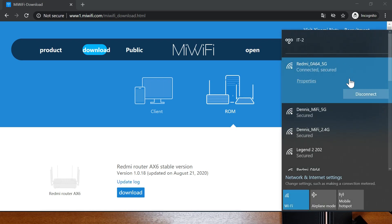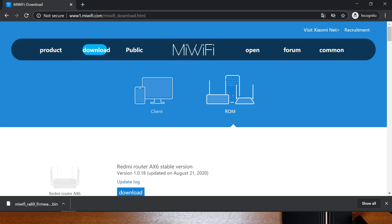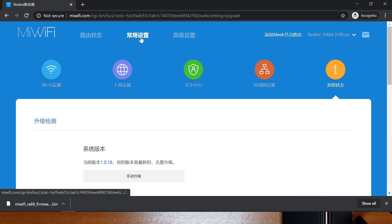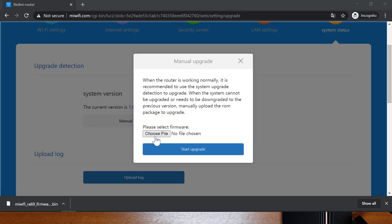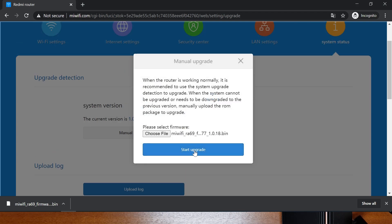Connect your computer to the 5 GHz network. Download the firmware from the Xiaomi router website — the link will be in the video description. Once downloaded, go to miwifi.com and enter your password. Go to the second tab, last menu, then Common Settings > System Status > Manual Upgrade. Select the downloaded .bin file and start the upgrade.